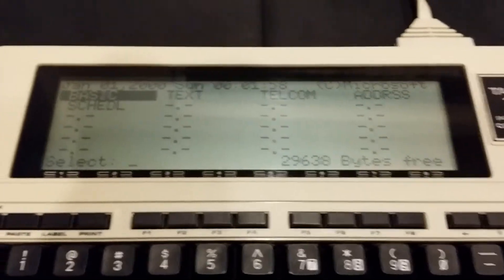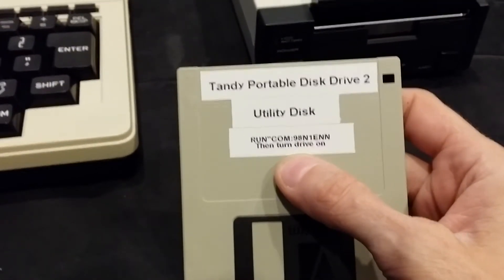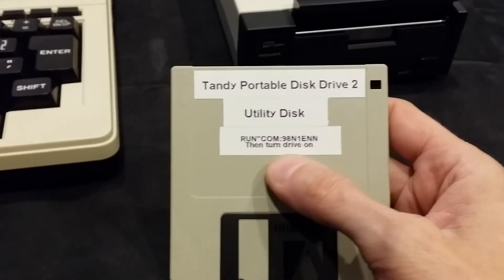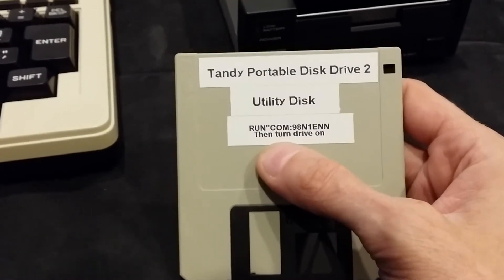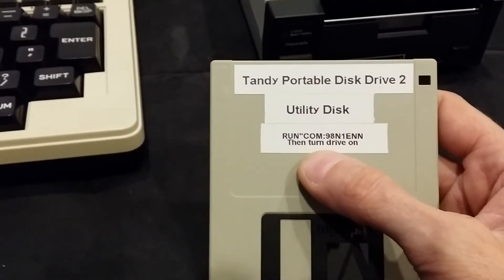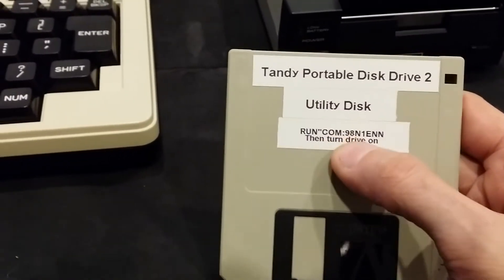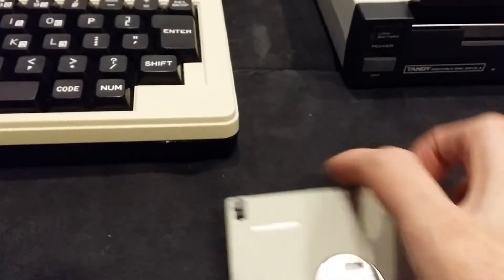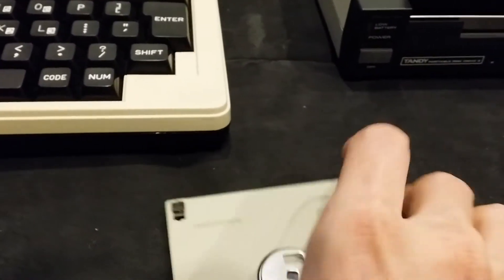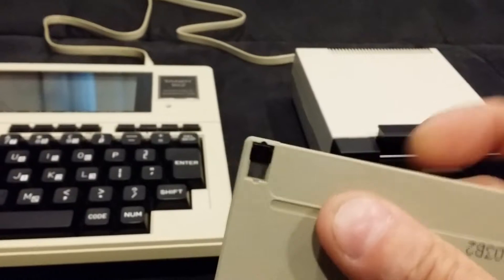Starting with a blank Model 100 — or Model 102 in this case — you can google the directions. If you search 'TPDD2 booting instructions' you get a text document on the Club 100 website. The gist is to run a one-line BASIC command, then turn the disk on. Start with the disk turned off, and make sure your source disk is write-protected.